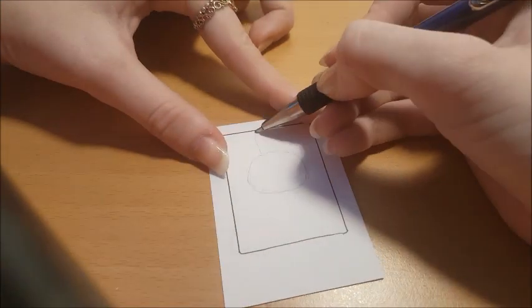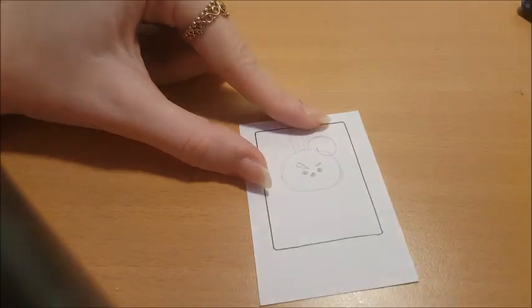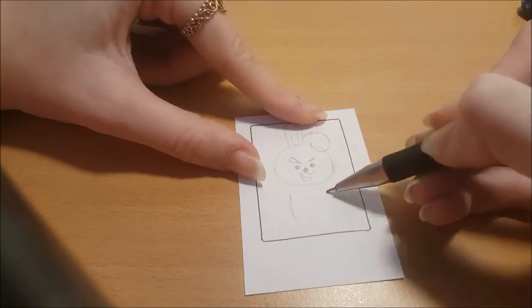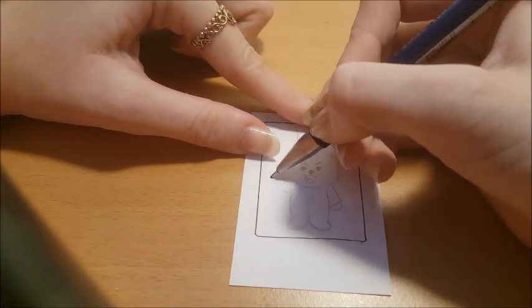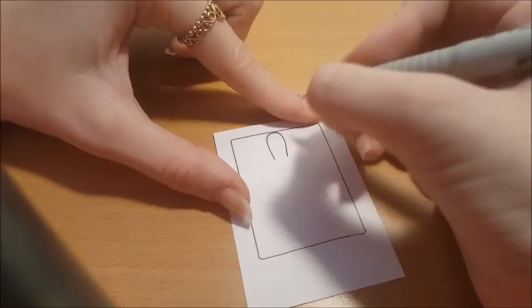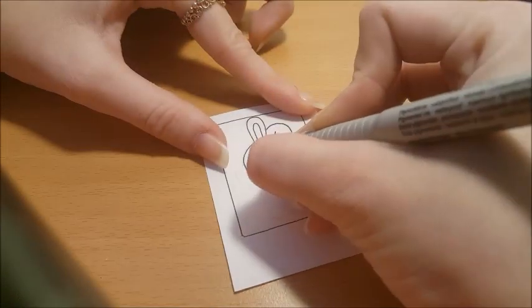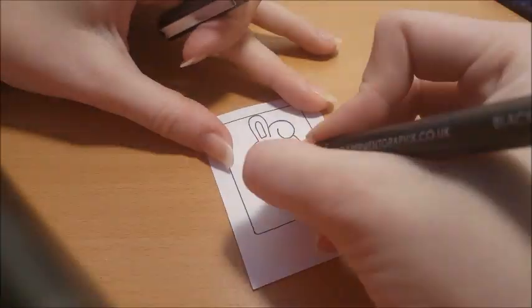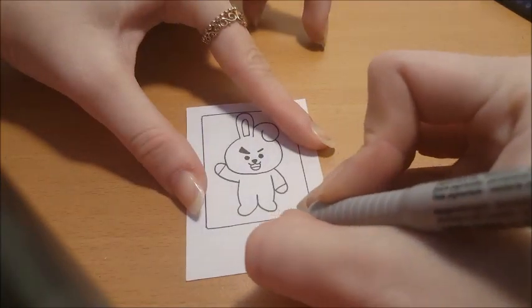Next one is going to be Cookie. Again we're gonna start with kind of like a mochi shaped head, and then we're gonna do the ears — one going up and the other going downwards, kind of like a sideways pea. One eyebrow is bolder than the other and he is smiling. Then we're gonna draw his legs and his arms, one going up and one down. Then go over it with your black pen to finish the drawing, and Cookie is done.